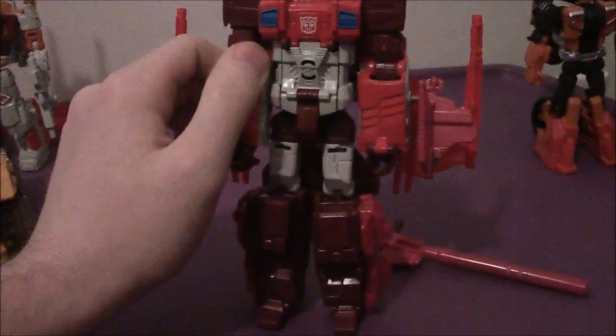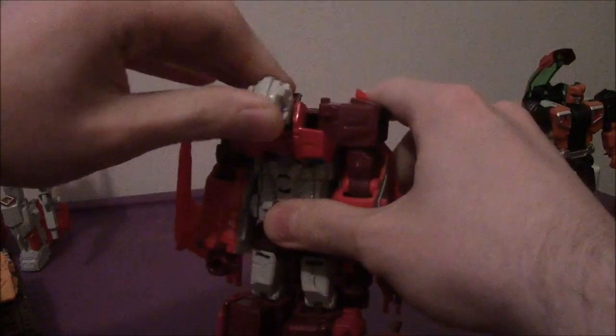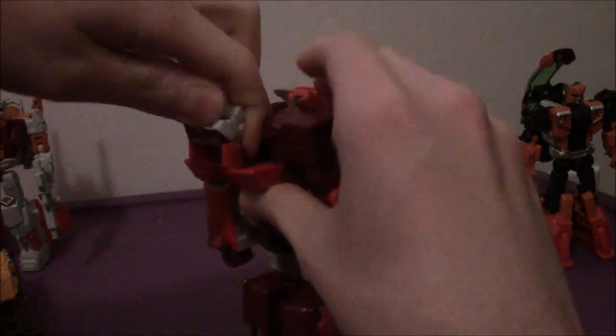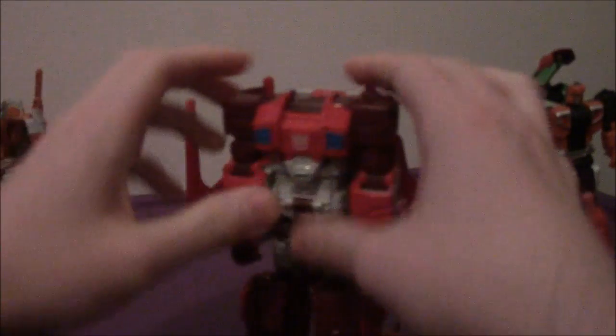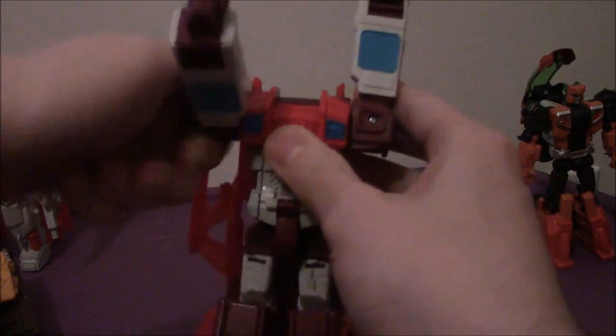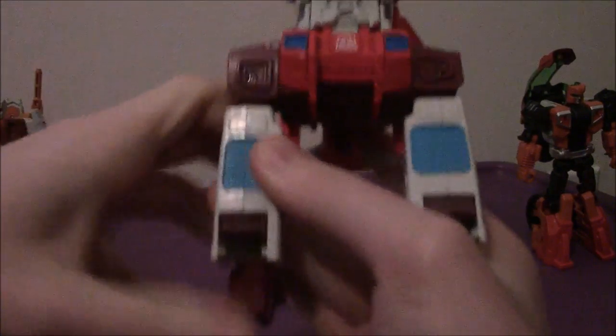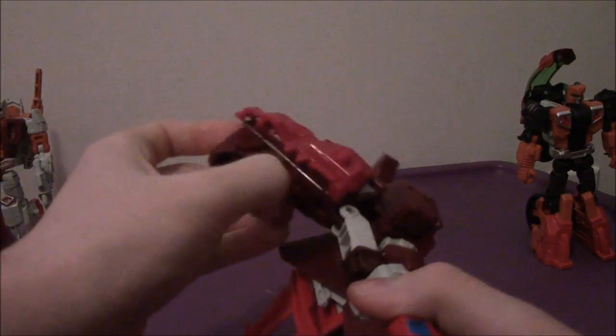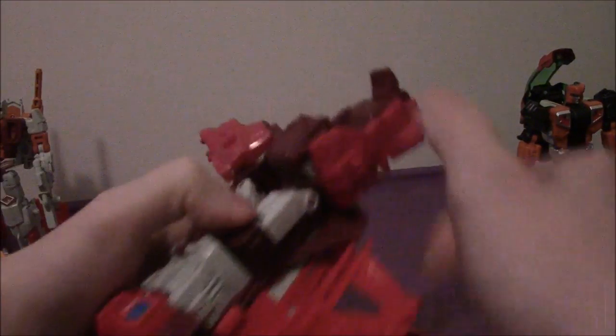For Scattershot, the torso is pretty much the same as Silverbolt, the Scattershot retail release version, and Cyclonus. Take everything off, transform everyone right there like so. Flip these pieces around, flip the wrists around like this, then rotate these guys around. Flip the feet around like so, flip the piece around, open up the panel like this, flip the panel around, flip the feet in like so. Then we are set to go.